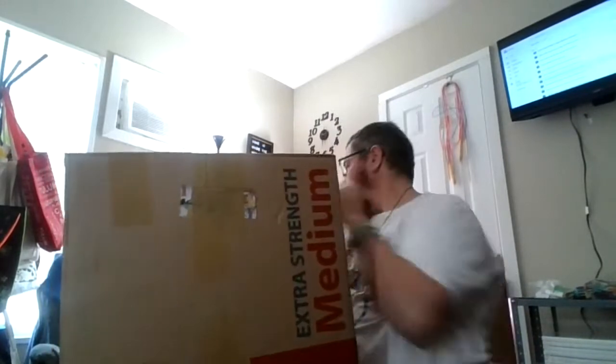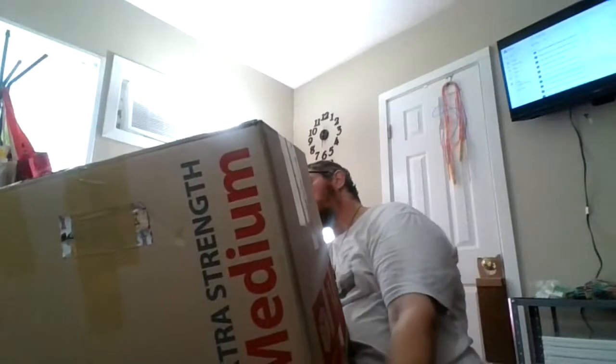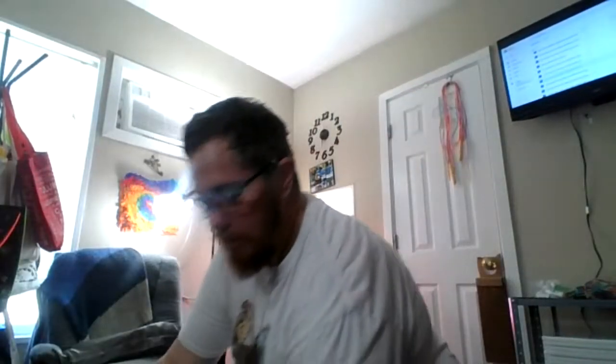Oh hey, look, someone's here now. I got mail. The person who sent this wanted to stay anonymous — I know who they are, they just wanted me to keep it quiet. So this box weighs 18 pounds, 3.2 ounces. Let's see what's in here.